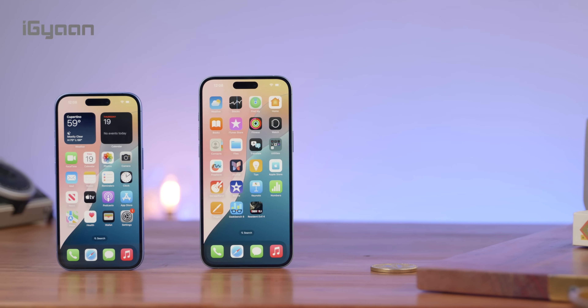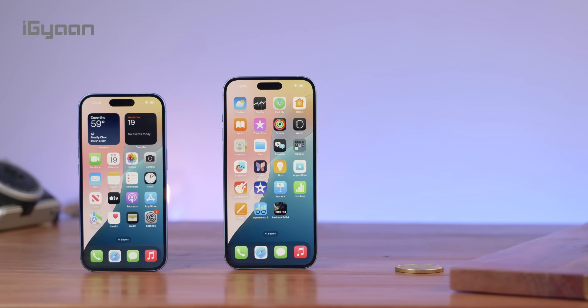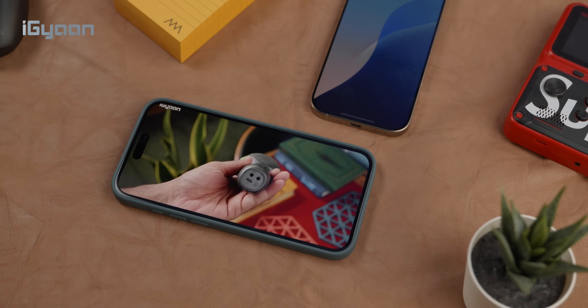You also get three studio-quality microphones, and an improved display with an improved ceramic shield, which is considered to be their hardest and toughest ceramic shield. I would still recommend that you pop on a screen protector on this device if you want your screen to last a really long time.